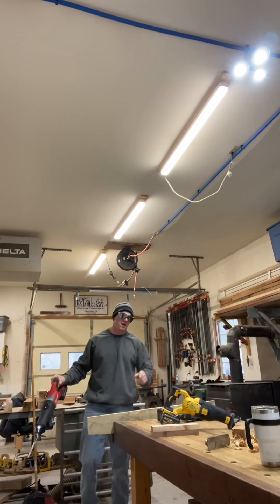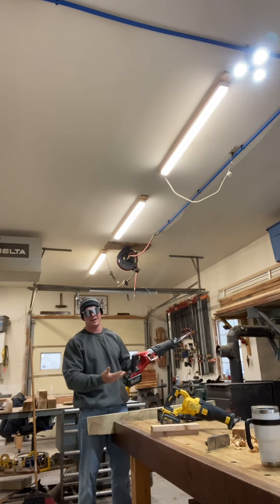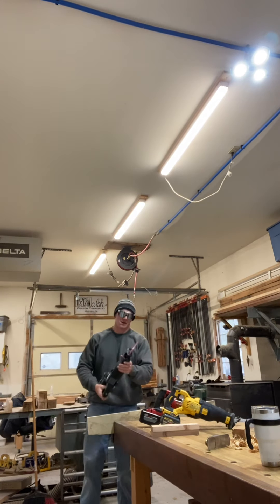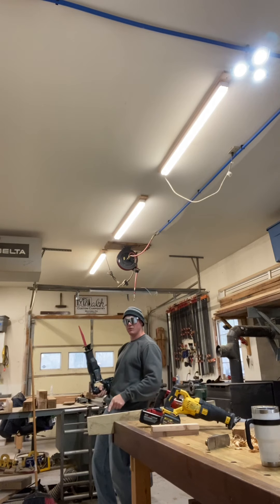I'm going to say the D-Wall is better. Real life. This has a Raptor hook though. This is the first time I ever use this — kind of got a woody in the vise, you know. In the vise, there's wood.